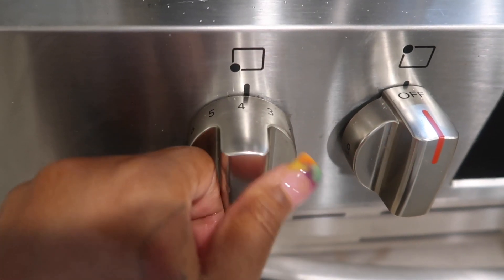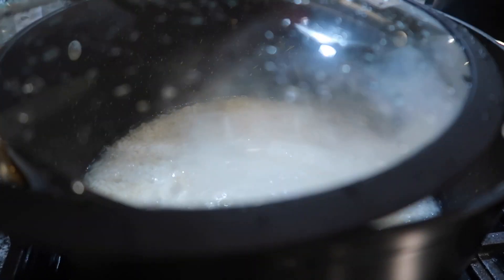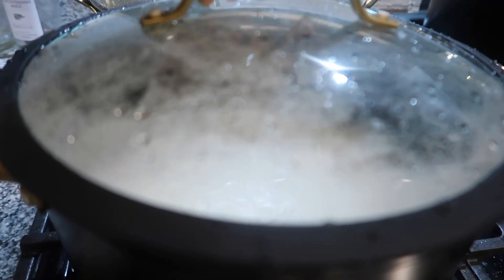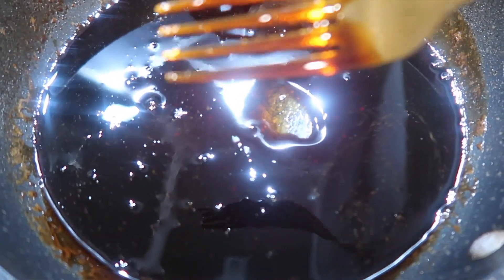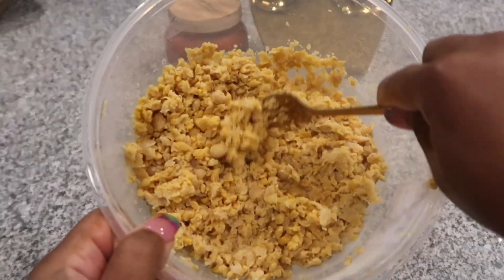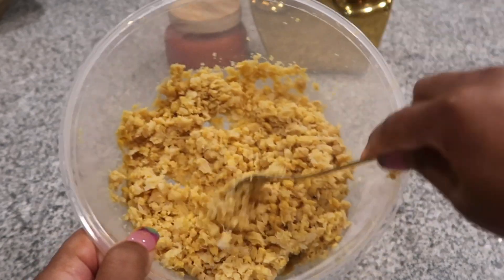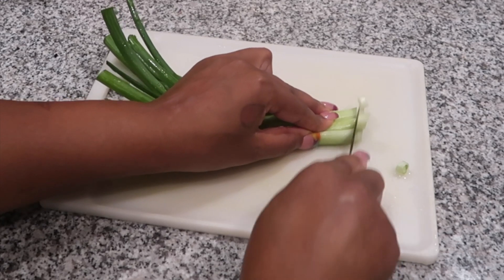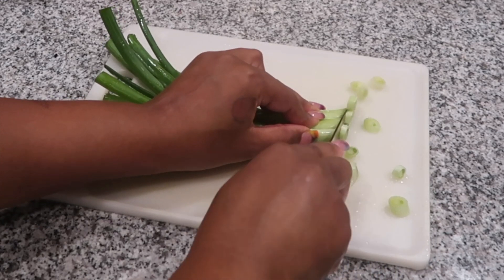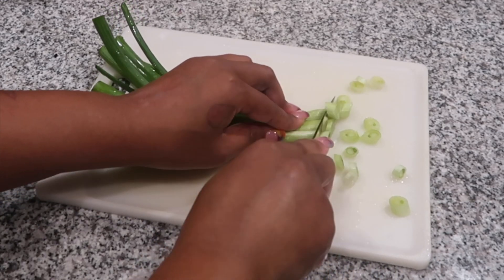Once your rice comes to a boil, turn it down so it can simmer. Make sure to add a top. Like I said, follow the directions. Once you let the sauce sit, this is how it thickens. Next, I'll be chopping up some green onions to add into the filling of our sushi bake.